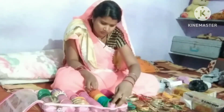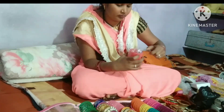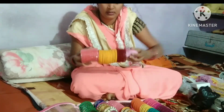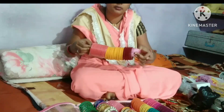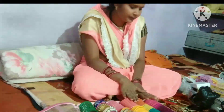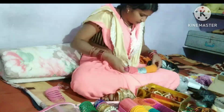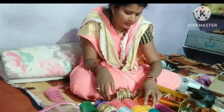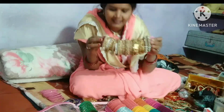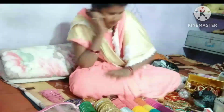We have organized one line here, then two lines, then another line. We will organize three lines here. Now I am going to place my churi in 4 lines, and then in 5 lines.